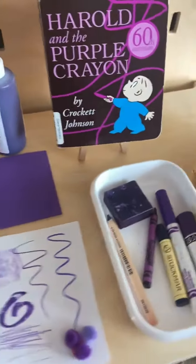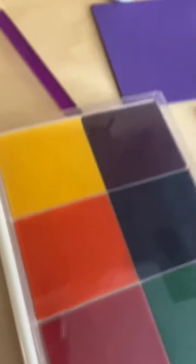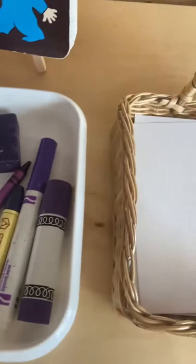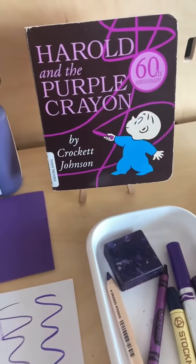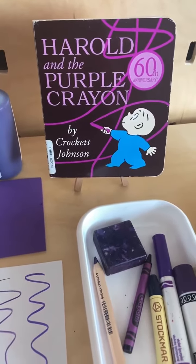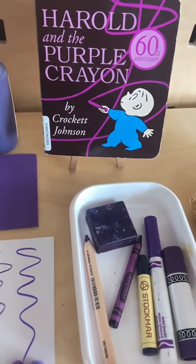It's just a fun way to stage and introduce colors. You can change the color to orange and change all these examples and mediums to orange — you can still have the same book out there. Younger kids love to hear the same story over and over. You can let the kids try to read it themselves. It doesn't matter if it's purple; it's just talking about an isolated color.